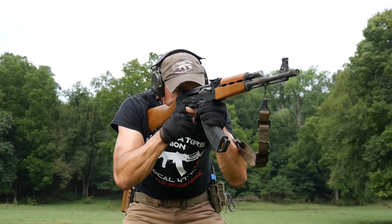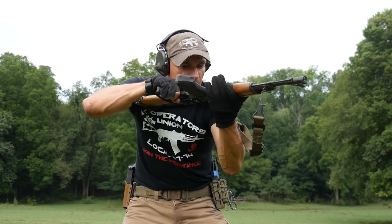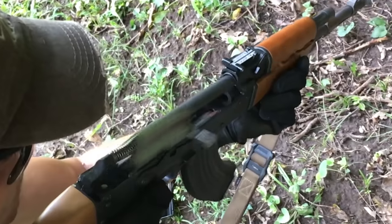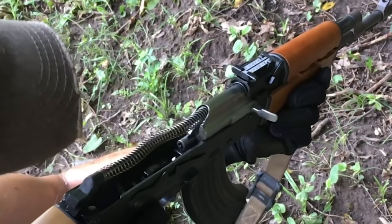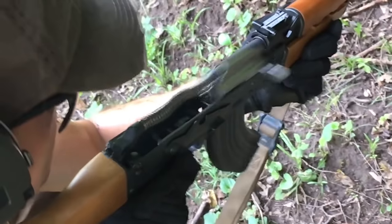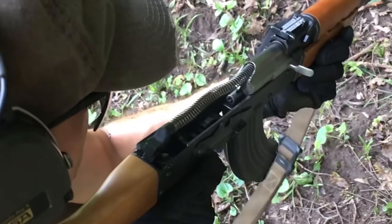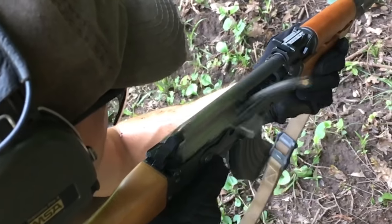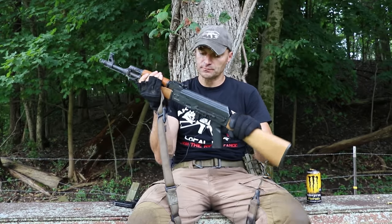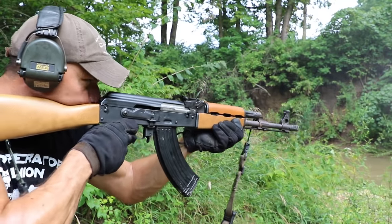Now for cosmetic issues — the rifle is pretty much straight right out of the box. It was very close to zero; I just made a slight adjustment to the left on the front sight. I don't see any problems with either the rear post or front post. We're shooting right in the center of the target.